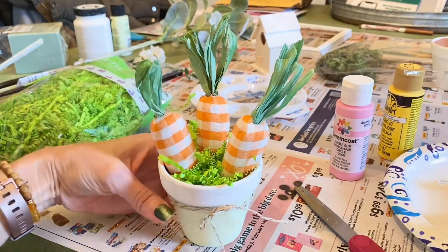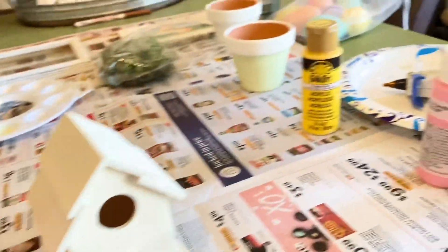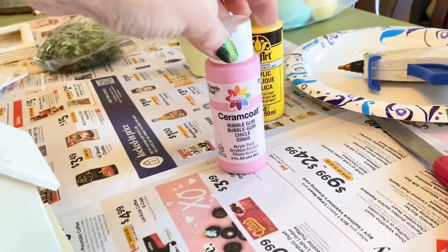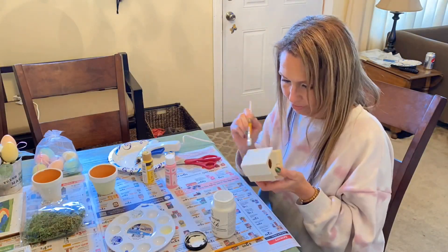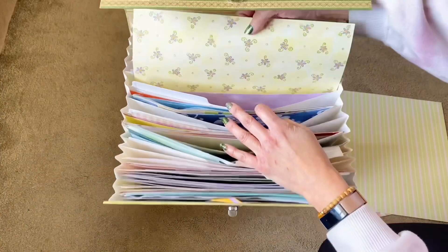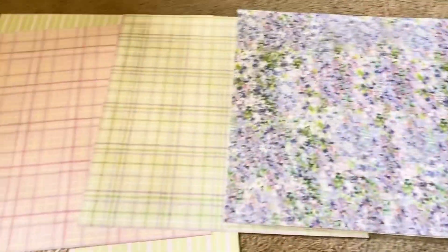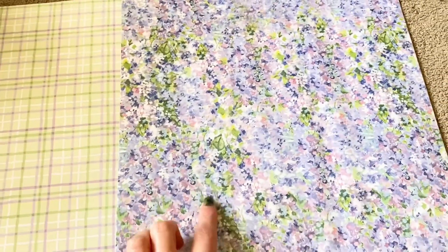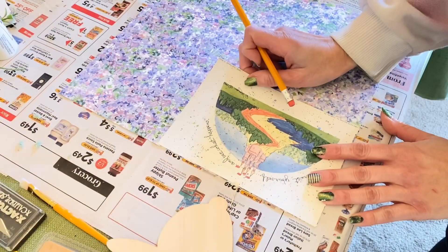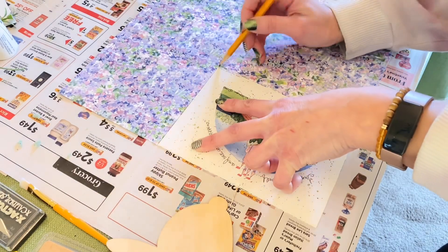Next I'm taking the little wooden birdhouse from Dollar Tree and using my pink paint to color the middle pink and the roof white, giving it a two-tone look. While that dries, I'm looking for a pretty springy scrapbook paper for the frame. I'm going with this one — it's so pretty and bright, it looks like hydrangeas.